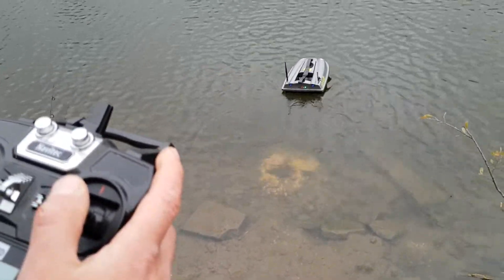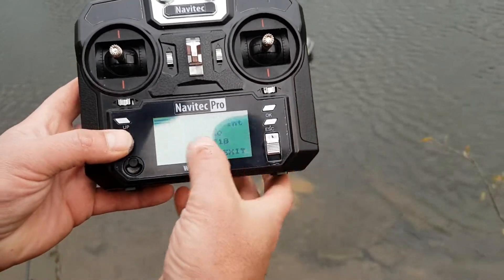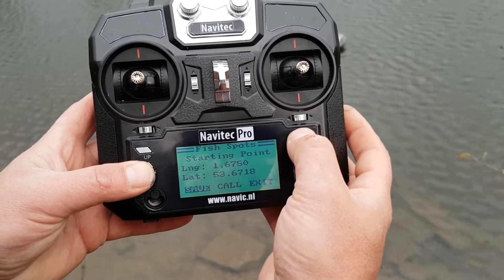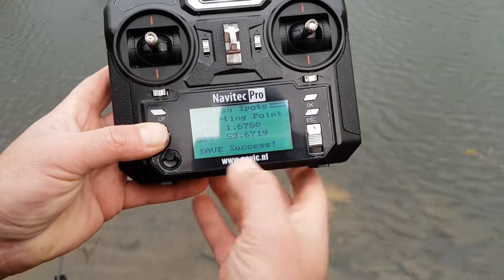With the boat in the water, you want to set a home location first. Press the down button and press it again until you get the starting point, then hold down the OK button. It asks if you're sure you want to save that as a home position — press yes, and you get saved success.